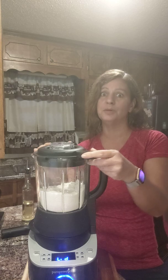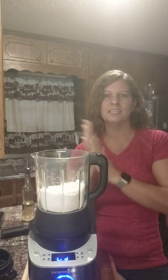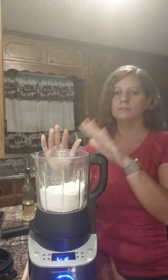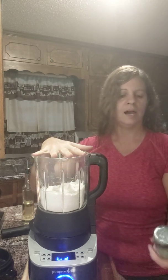Hi everyone, I'm coming to you today to show you something I like to do in our deluxe cooking blender. When I'm making pizza crust, I don't like to get my hands all yucky and dirty, and I really like my seasonings to be spread out throughout the whole pizza crust, so I put my dry dough in here.